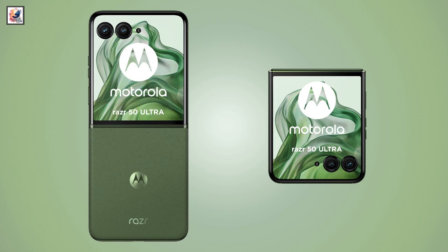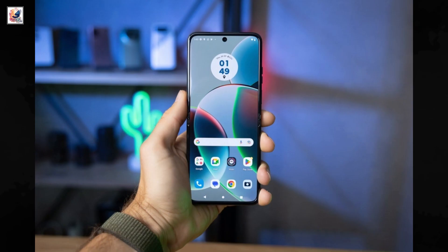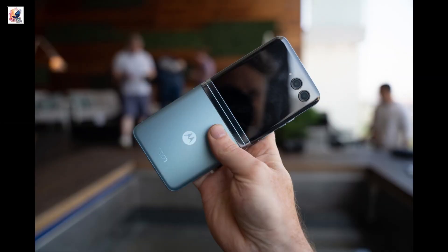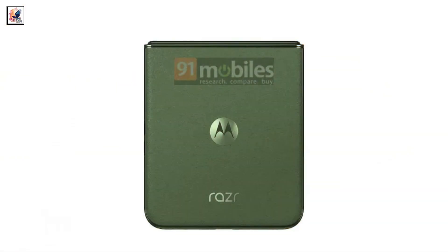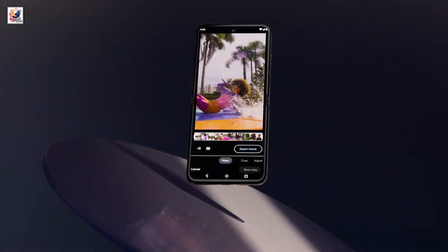Based on past rumors and leaks, we expect the Razer 50 Ultra to sport a 6.9-inch folding display with FHD+ resolution and a 165Hz refresh rate, a 4-inch POLED cover display, two 50-megapixel cameras, and a 32-megapixel selfie snapper.